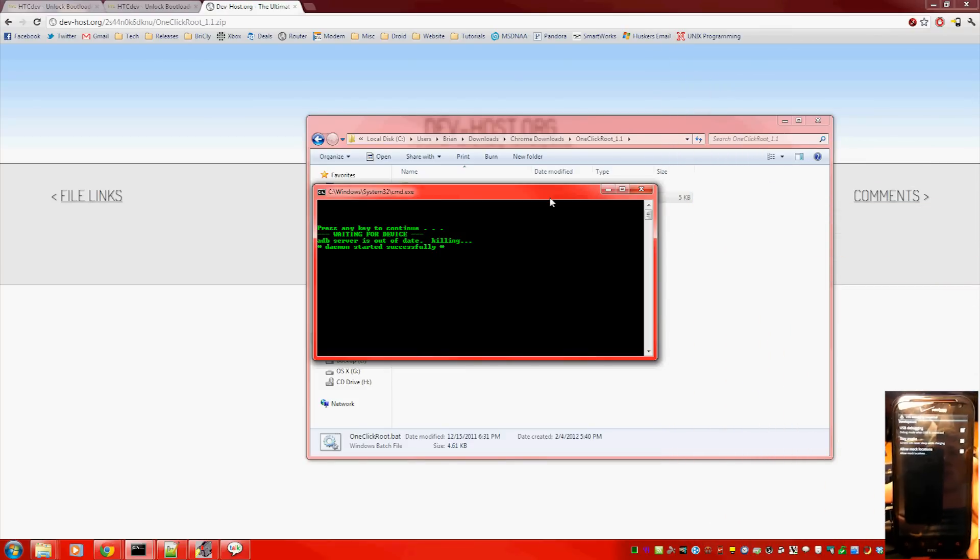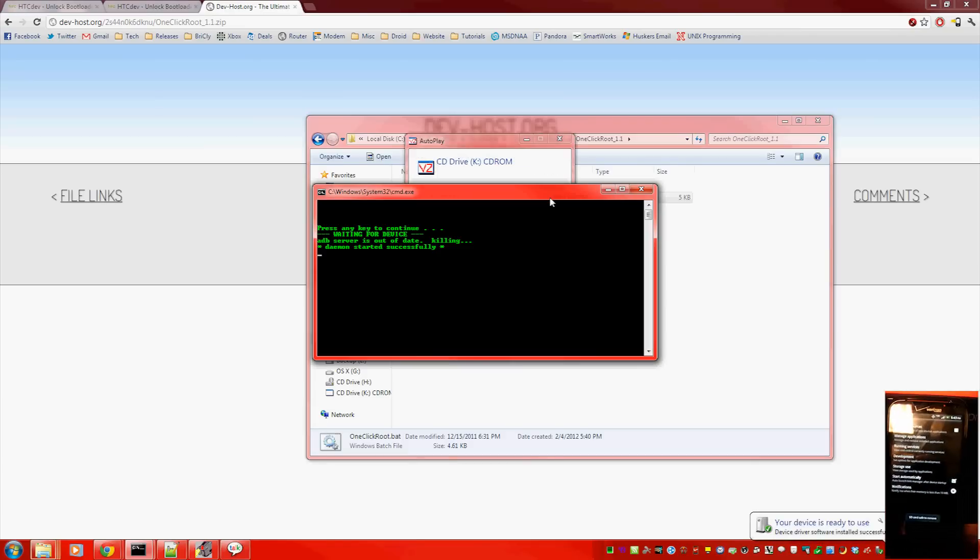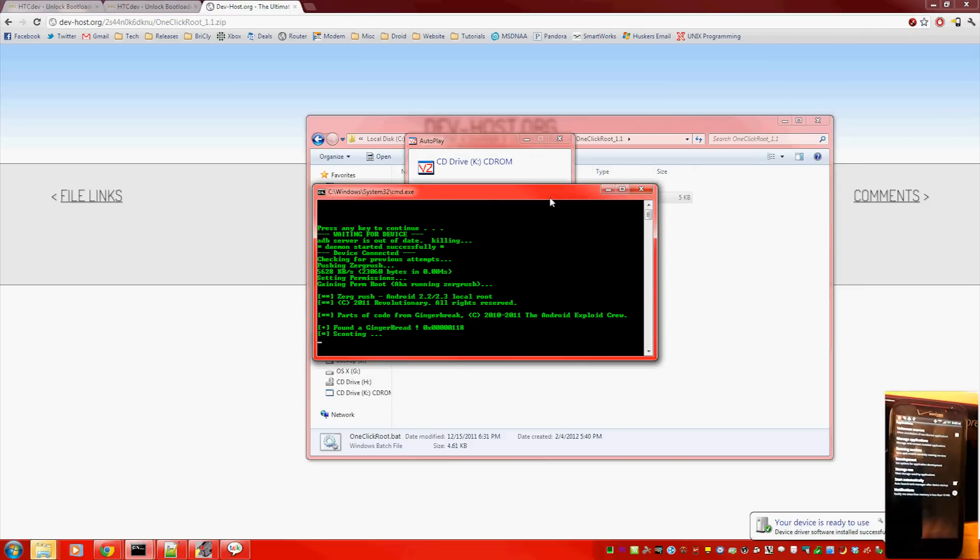All of a sudden the computer will start installing the driver, and at that point that's where you needed to have the HTC drivers already installed. The exploit used to actually root the phone is Zergrush — it's for Froyo and Gingerbread devices.